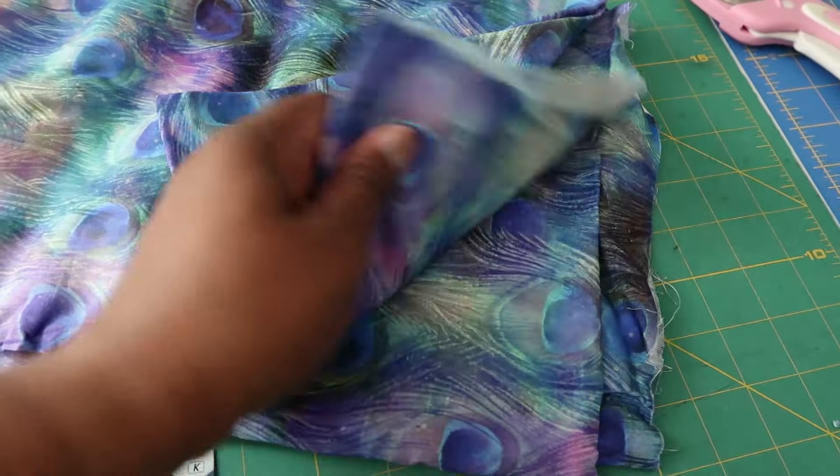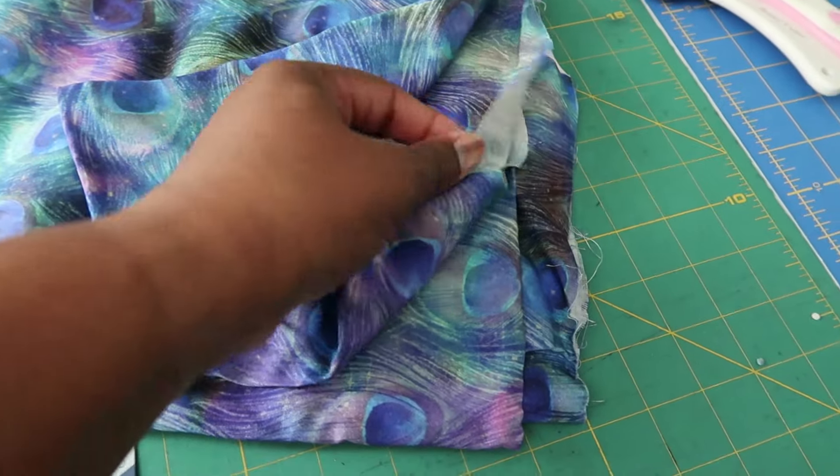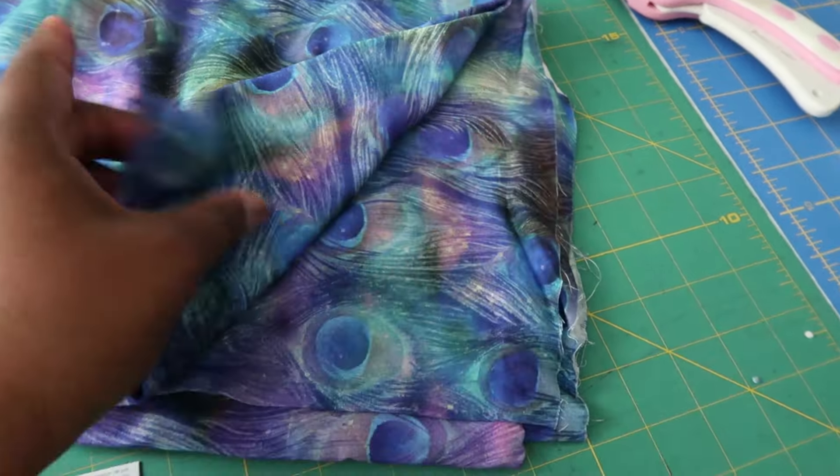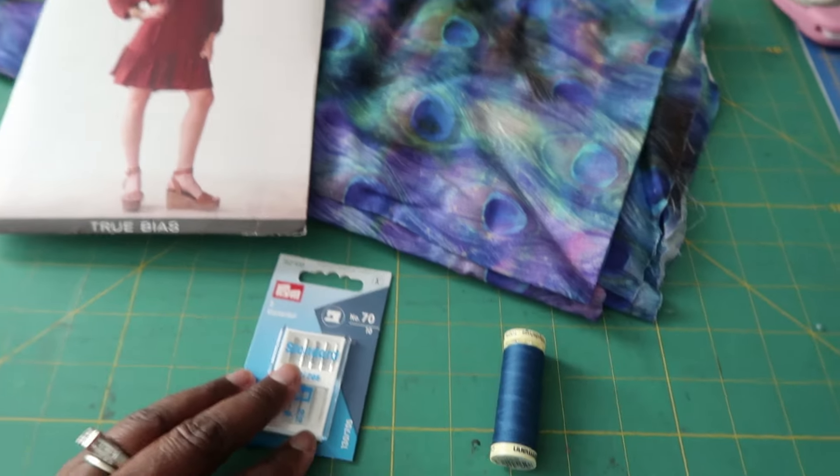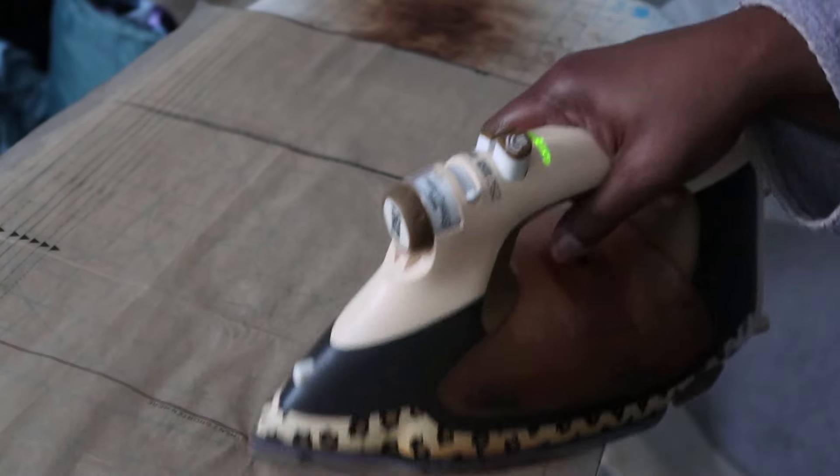I have this beautiful Peacock Nebula Viscose Chali. It also came with the needles — a 70-10 needle, which is a universal needle — and the fabric is roughly three and a half yards.